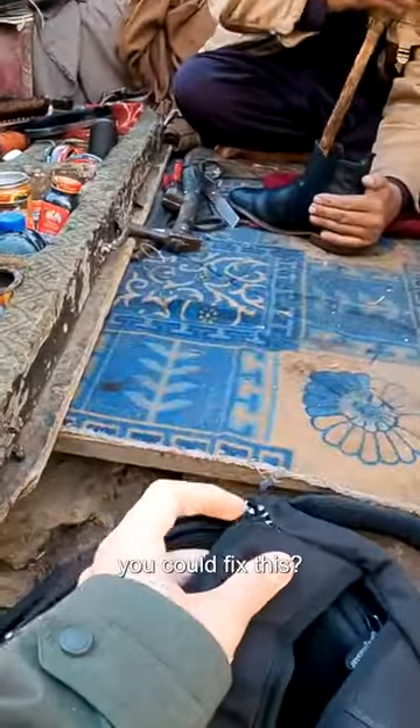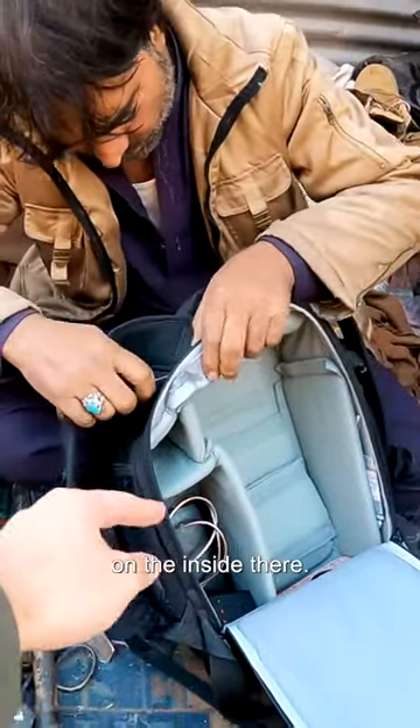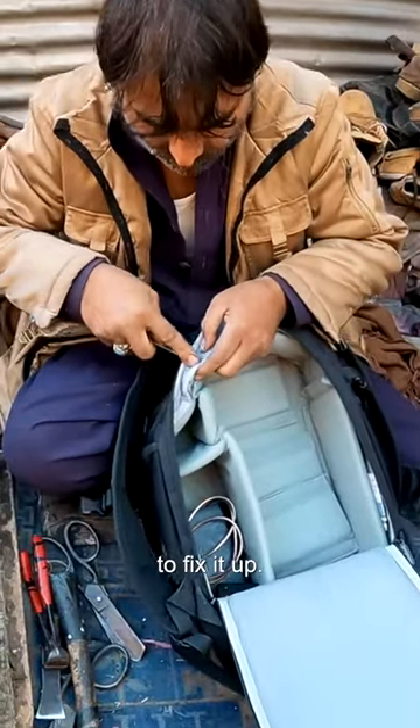Assalamu alaikum. Is it possible you could fix this? So he's diagnosed the issue faster than I have. He sees on the inside there.